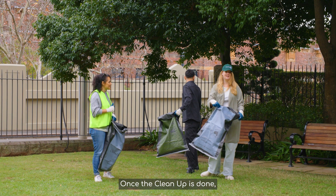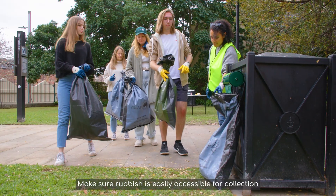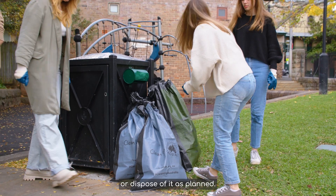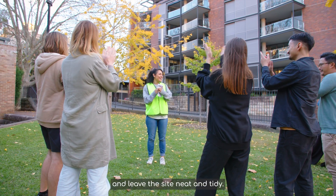Give a time and landmark to meet back at. Once the clean-up is done, record the rubbish for your end of clean-up report. Make sure rubbish is easily accessible for collection and not blocking public thoroughfares, or dispose of it as planned. Thank your volunteers, present certificates and leave the site neat and tidy.